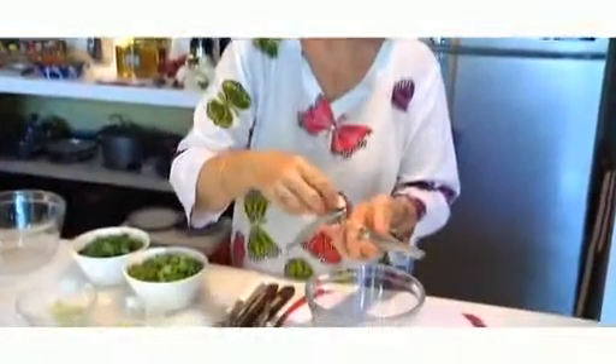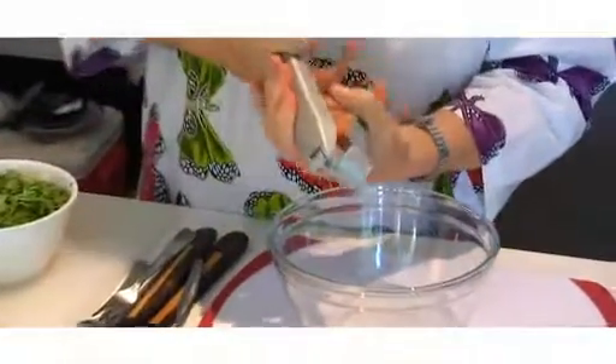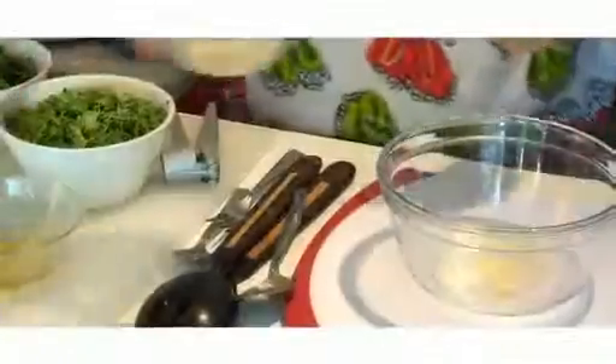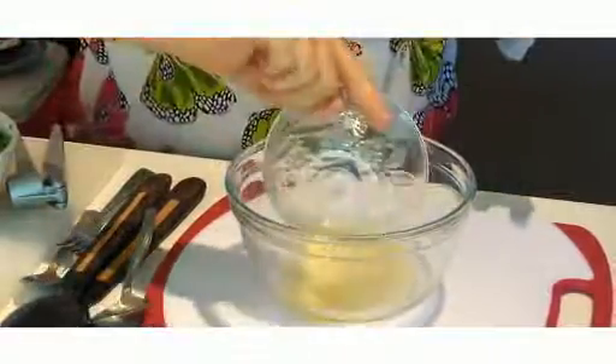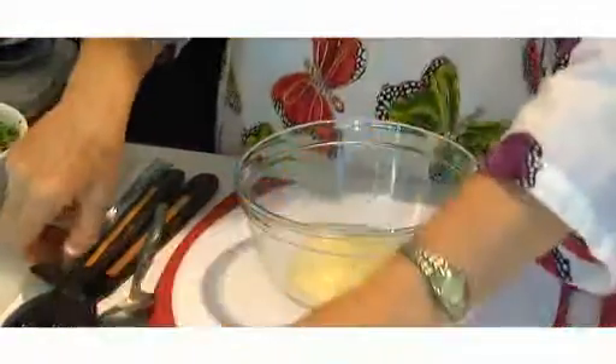Put one or two cloves of garlic in a bowl, then add the lemon juice and the rest of the olive oil, and a little bit of salt and pepper.